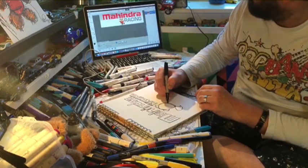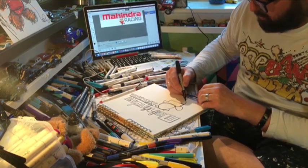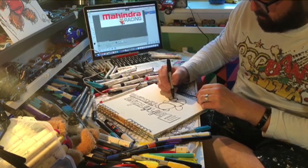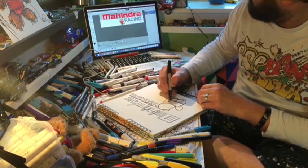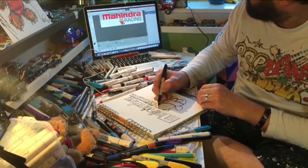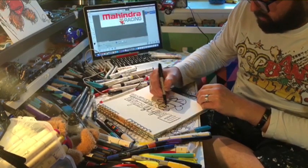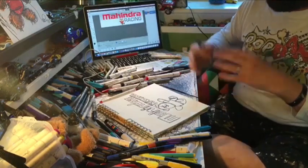And we've got his red t-shirt on, obviously. Then try and get the eyes in — there we are. So it's all one line without taking the pen off the paper.